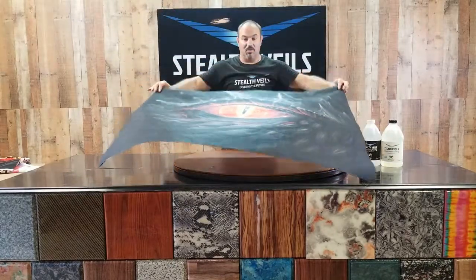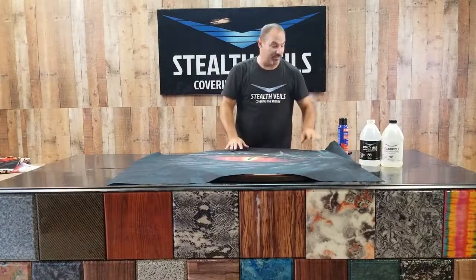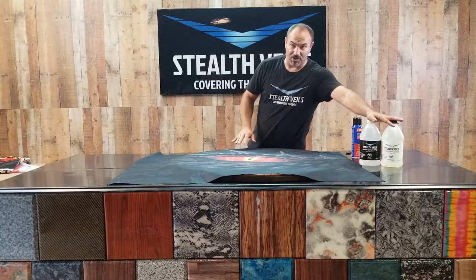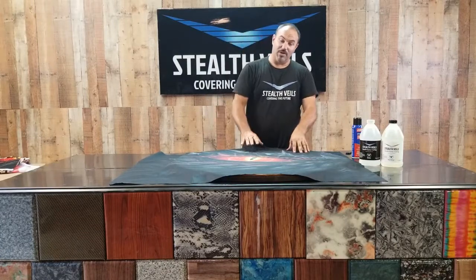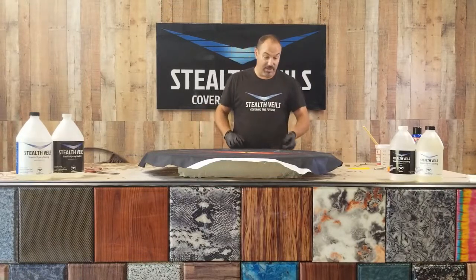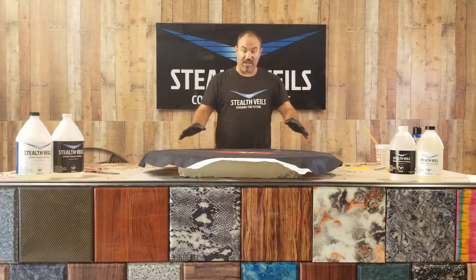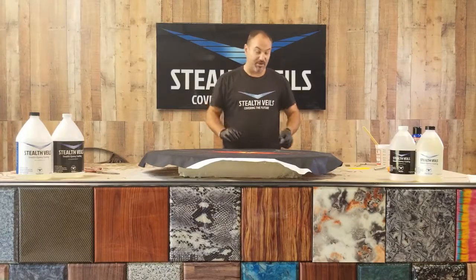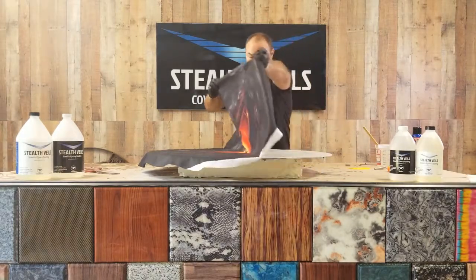We'll take the veil and put it down on the surface with the spray adhesive, get all the wrinkles out, and then we're going to do a saturation coat with our epoxy over it. We'll let that cure, then come back the following day and do our flood coats. We're getting ready to do the card table now — we've disassembled it and cut our veil to size, leaving about two inches of overhang to help with getting it adjusted and centered.